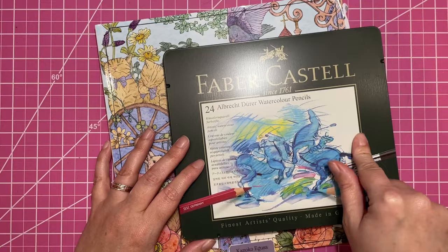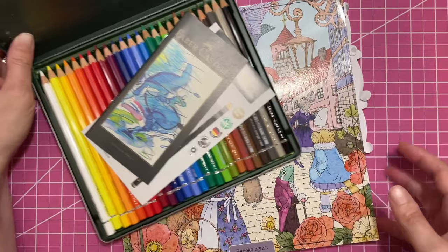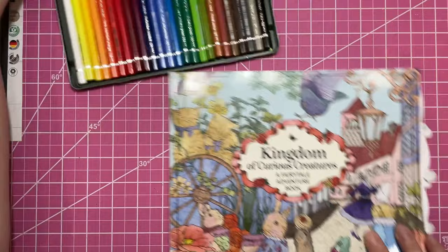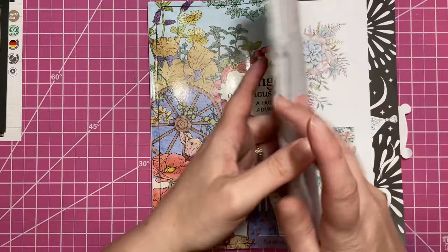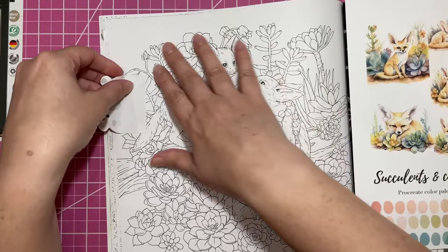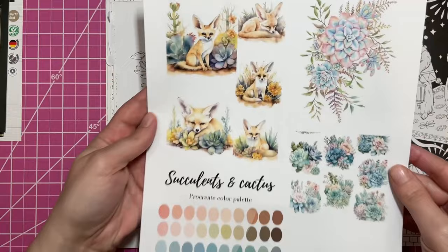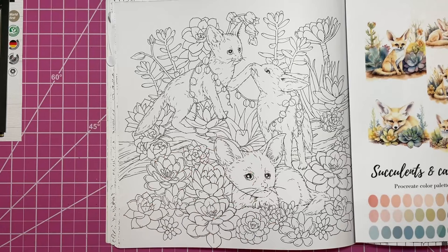I'm using my Faber-Castell Albrecht Dürer pencils — these are watercolor pencils. You can also color with them dry, but I'm going to try my hand at a little bit of watercolor as a base for some of the items on the page. I decided I was going to do this page with these little fennec foxes, and I have an inspiration sheet I found on Pinterest. Look how cute these little guys are.